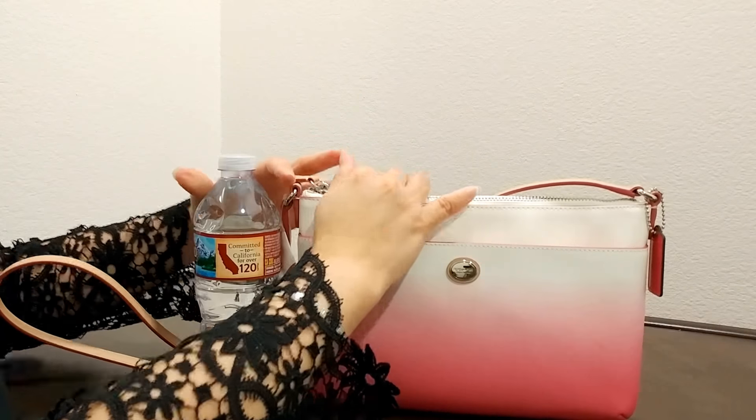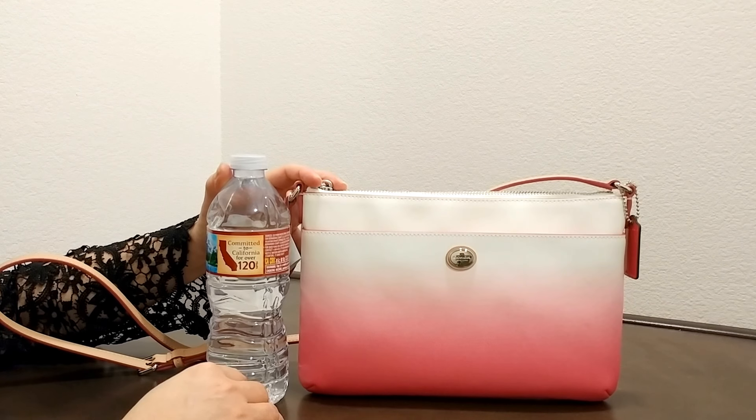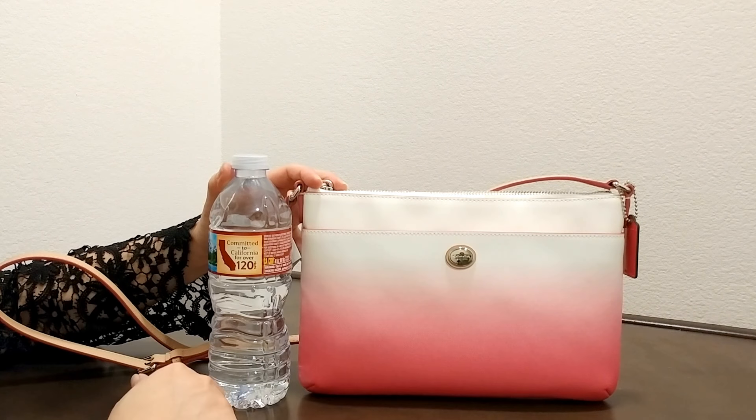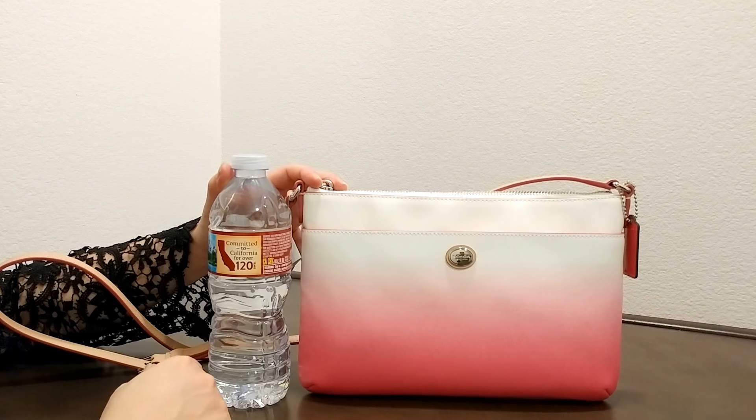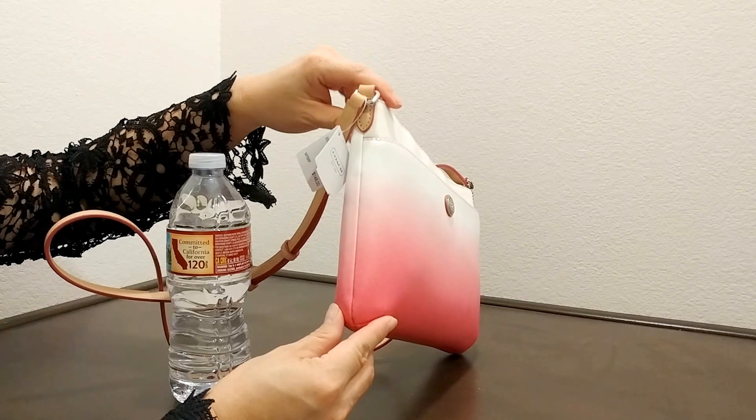Compare this to the size of the water bottle. The dimension of this bag is about 10 and a half inches in length, about 6 and 3 quarter inches in height, and about 1 and a half inches in width.